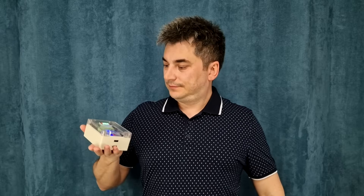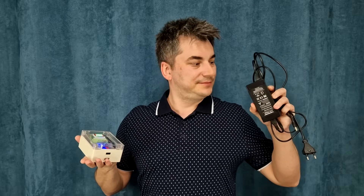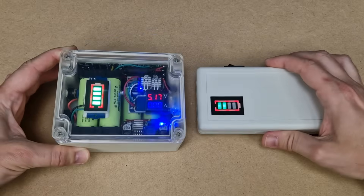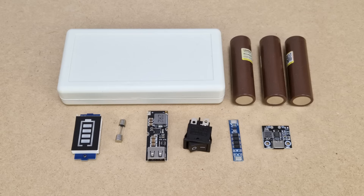Four years ago I built this big capacity fast charging power bank. It still works fine but I have some issues with it: it's too big and heavy and I can't charge it with a simple USB charger — it needs its own personal charger. So I need a new fast charging power bank. This one is smaller, it has a USB type C input and we need only a few affordable components to build it.